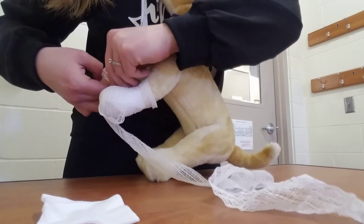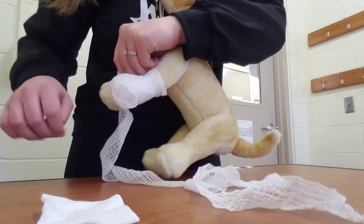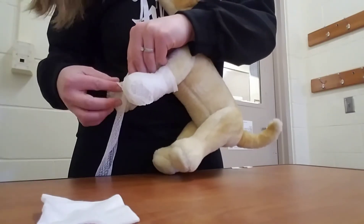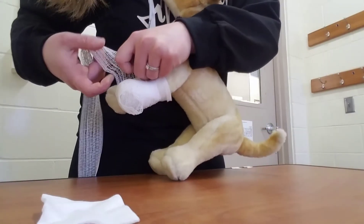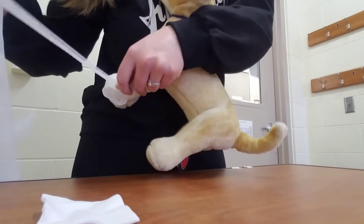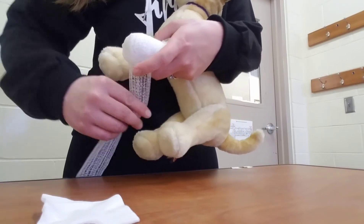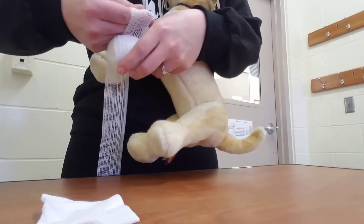You want to make sure you don't make it too tight, because this will be a more permanent bandage. You don't want them to lose any circulation for too long.